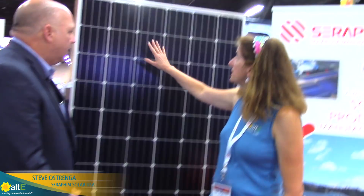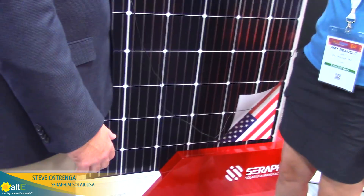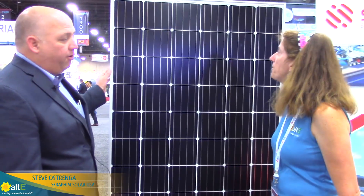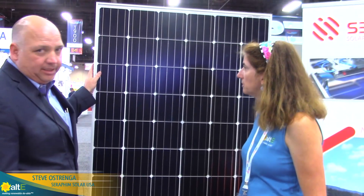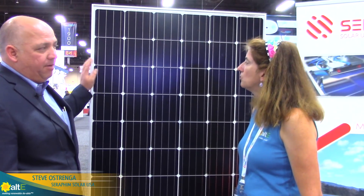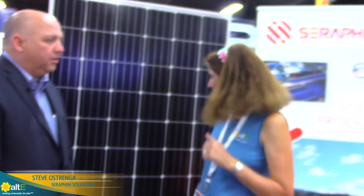This is the silver with the white backsheet that we're seeing here — a 72-cell monocrystalline silver frame, 40-millimeter frame with white backsheet. We also have a 60-cell with black frame and black backsheet with mono, so it's a really clean-looking product. We'll take a look at that in a second too.